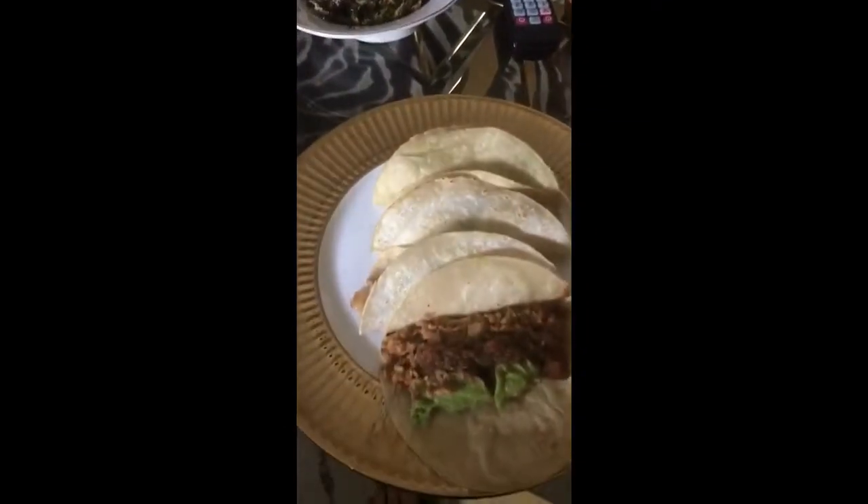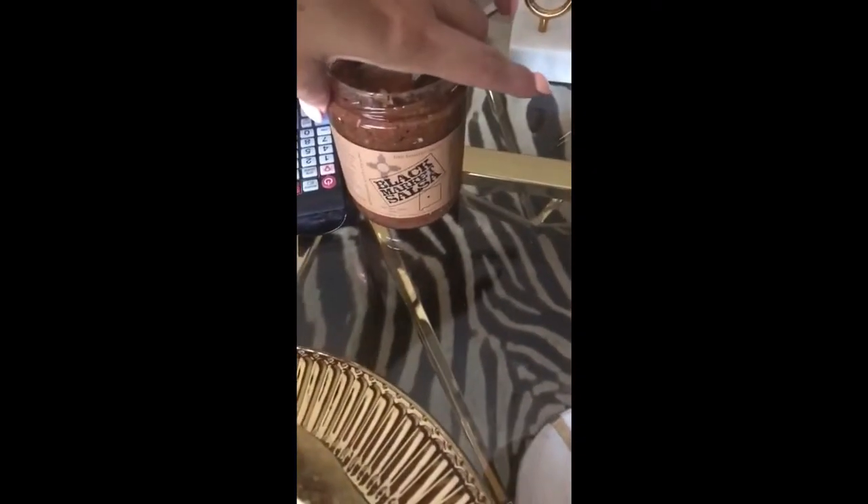Perfect, finally ready to enjoy! This is the final product with avocado, salsa, and brussels sprouts. If you live in Albuquerque, this is the best salsa I've ever had — Black Market Salsa, freaking good.